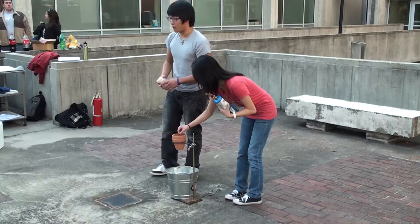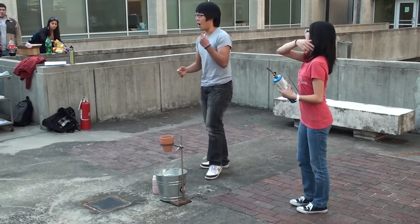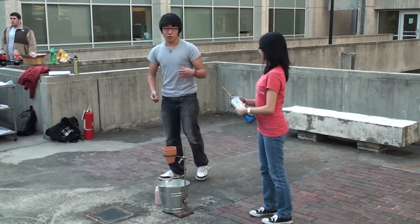This mixture is called thermite. As we mentioned, it's an extremely exothermic reaction and it happens really quickly. A lot of energy is going to be emitted really quickly, which is why I need to explain things now before it's lit.